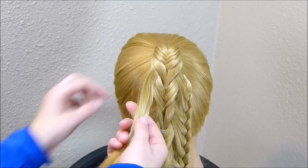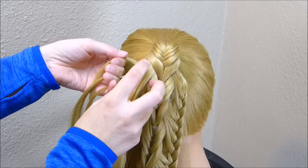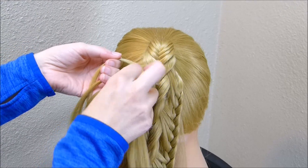Then we're going to do the same thing over here. You just want to make sure you grab four strands from each of these sections so that it turns out even.